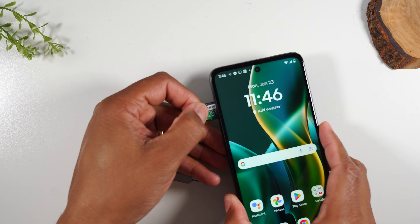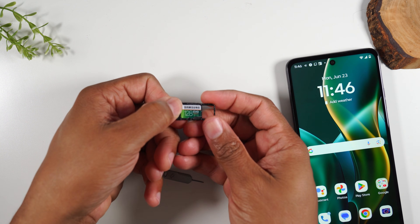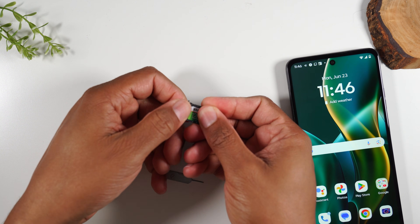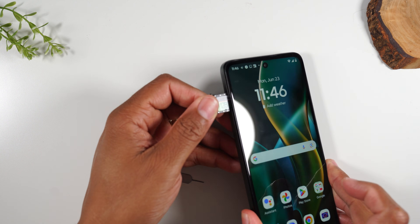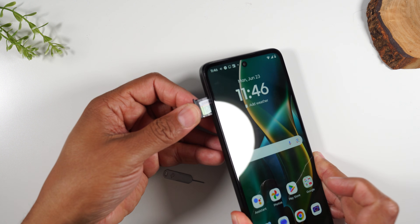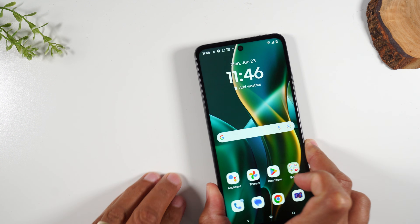Now don't force it if it doesn't fit. Looks like I need to give it a stronger press just to make sure it's really in there. Let's try it again — memory card should be face up. And there we go, card is in.